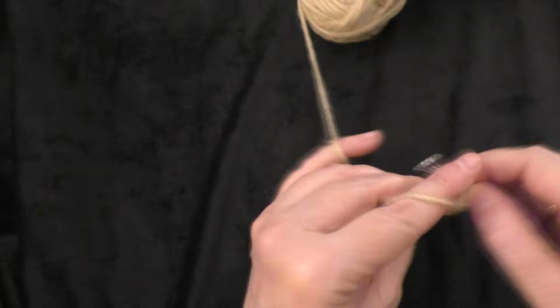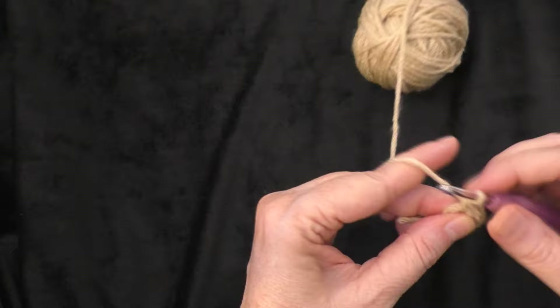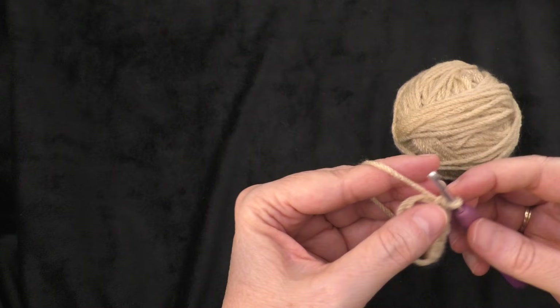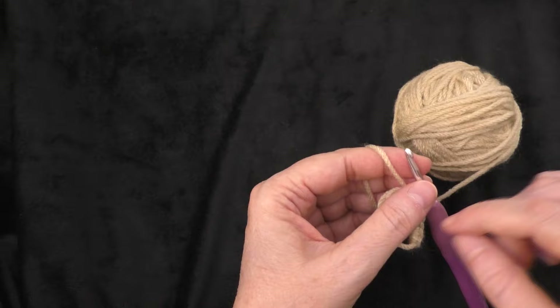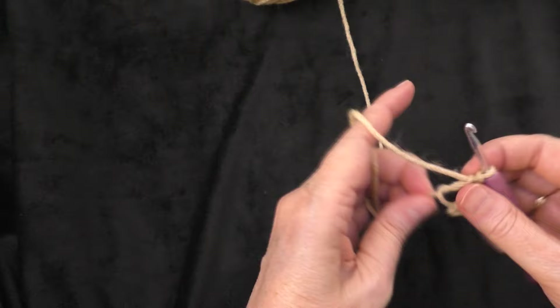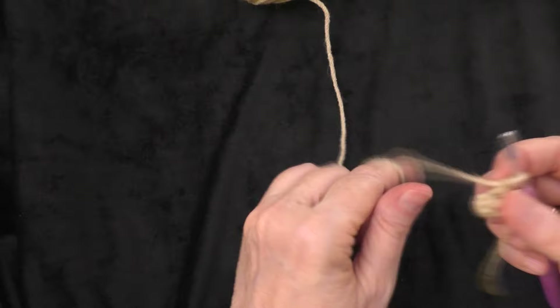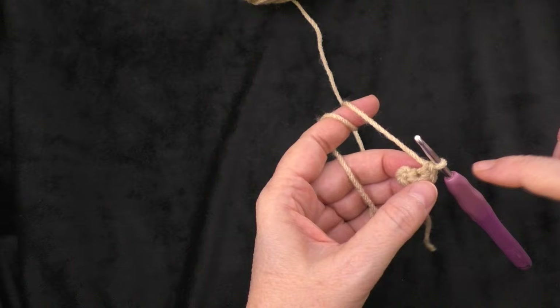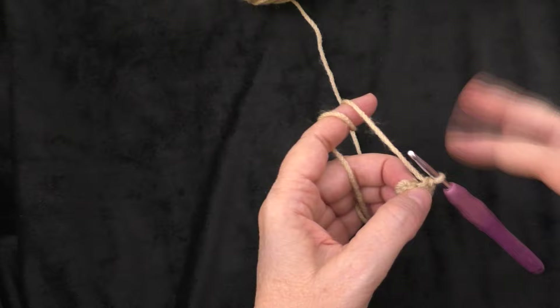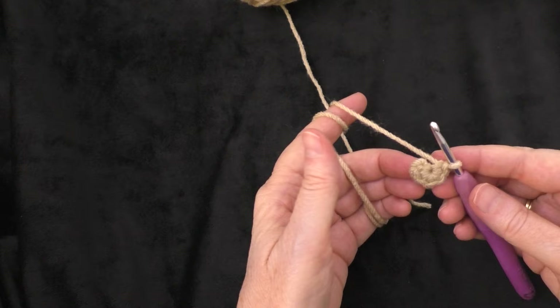It says to chain one, and then make five single crochets into that ring — one, two, three, four, and five. If you chained two and worked in the first chain from the hook instead of doing the magic ring, you would do five single crochets into that first chain. Now I'm going to pull my beginning tail from the magic ring to tighten up the circle. We're going to do continuous rounds — not joining to the beginning stitch, just going on to the next round.